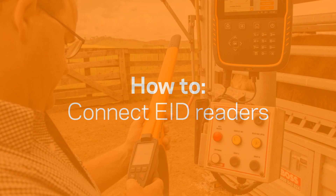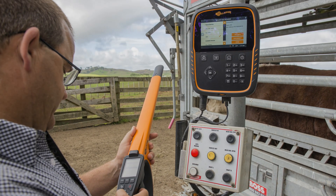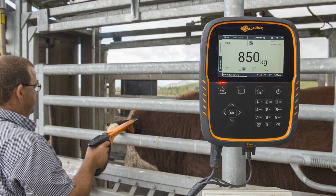In this video, we'll show you how to connect an EID reader to your touch screen weigh scale, and enter visual ID or management tag information, and record notes and alerts against the animal.